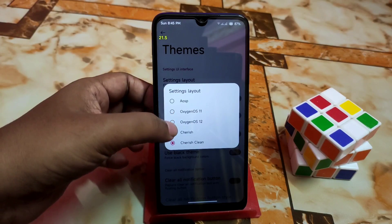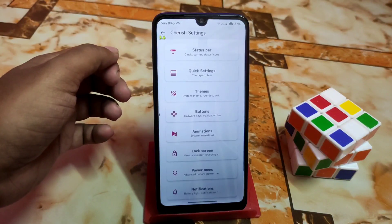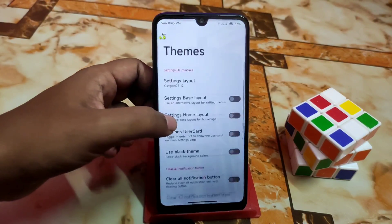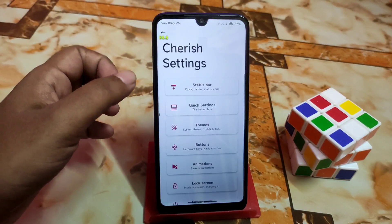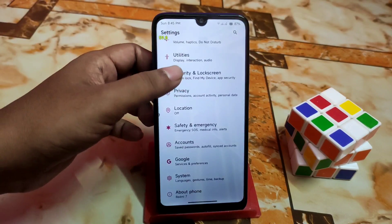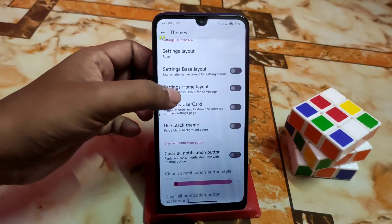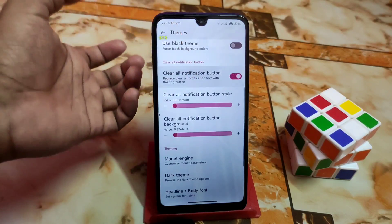If you want to change the layout, restart the settings app and the UI will be completely transformed. You can select AOSP style and the user interface changes to look like AOSP. That's how you change the themes and settings-based layout. You can also use a black theme, and toggle the clear-all notifications button on or off.